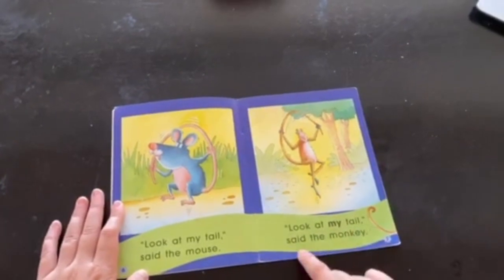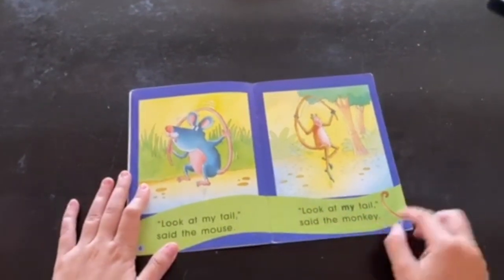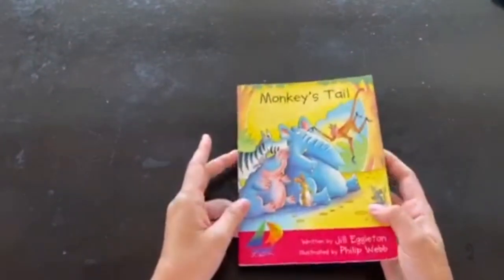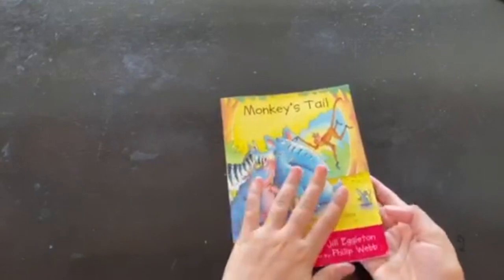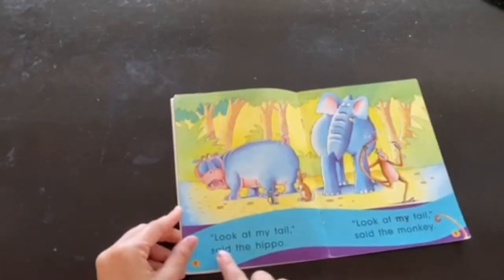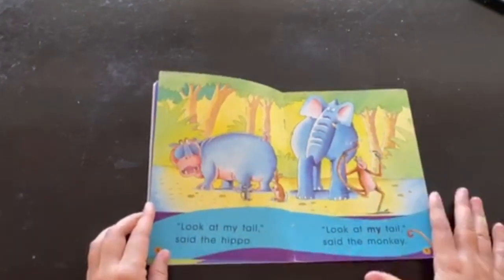Look at my tail, said the monkey. Do you see how I read from the top to the bottom to make it make sense? Now it's your turn. I want you to make sure you're reading from front to back, from left to right, and from top to bottom. Have a great day!